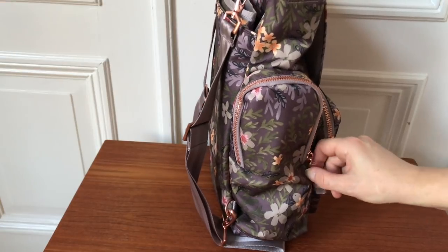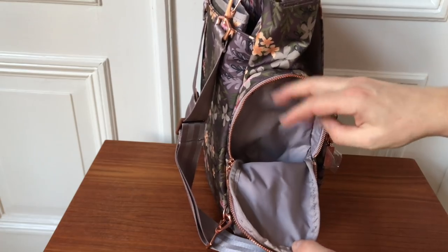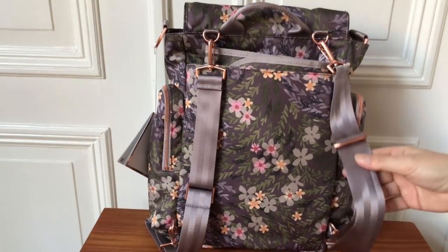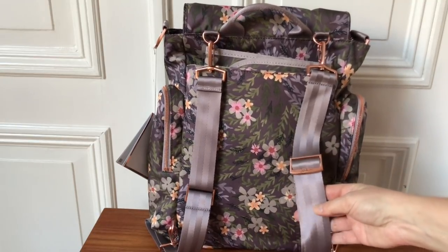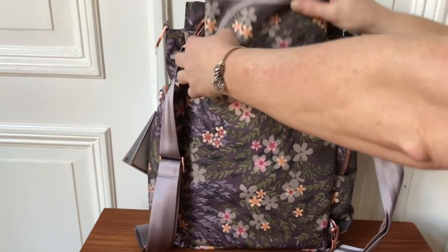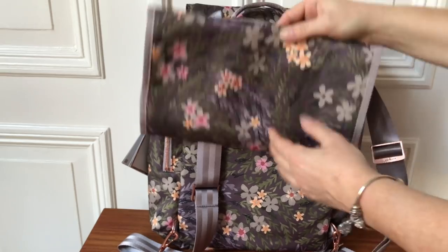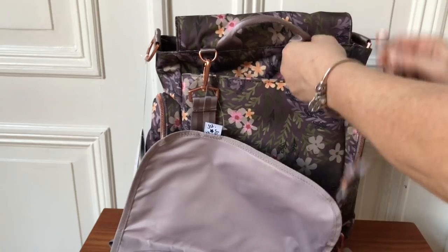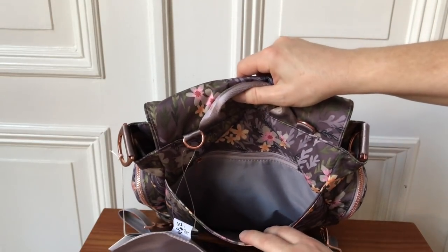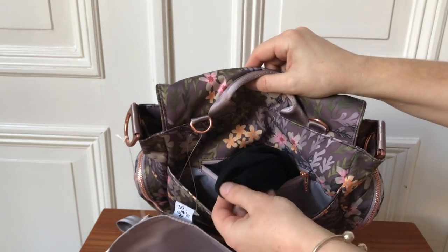The Be Sporty has two bottle pockets on the side — they are very large and you can fit a big bottle in here, and the same pocket on the other side. This is the back of the Be Sporty and it's got these really gorgeous seat belt straps which are very comfortable and easy to take off. There is a big pocket here on the back and the Be Sporty also comes with a light changing pad. The pocket in the back is really, really big.